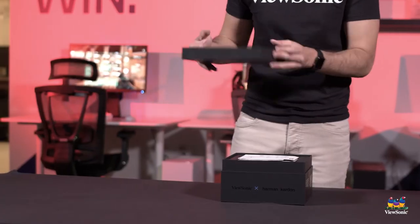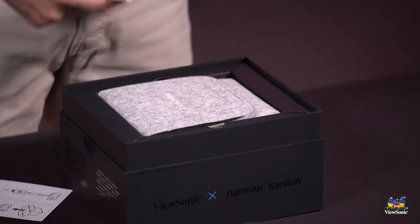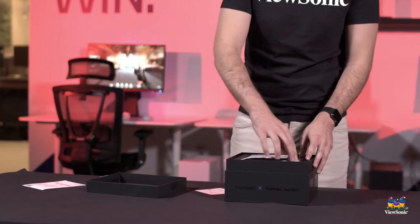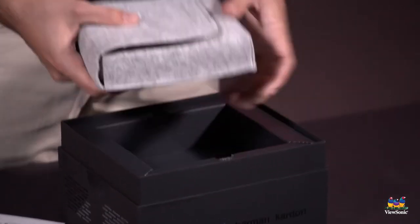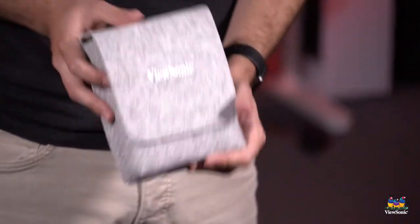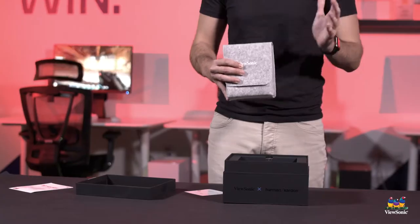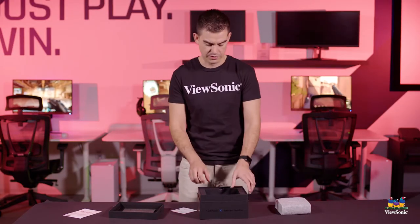So we're going to open up the top here — I already cut the sides. You get the manual for the product. And actually the first thing you get rather nicely is the carrying case, and the product is inside that carrying case. This allows it to be as portable as possible, but it's also a nice way to protect the item both in shipping and when you own it.